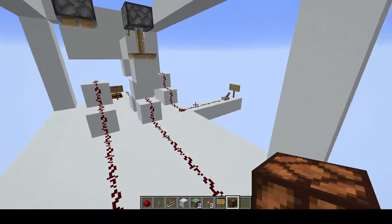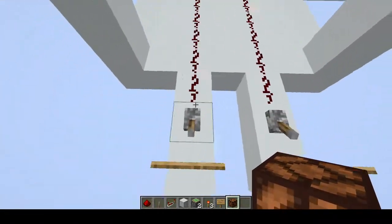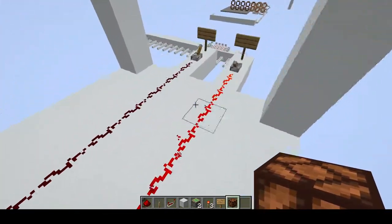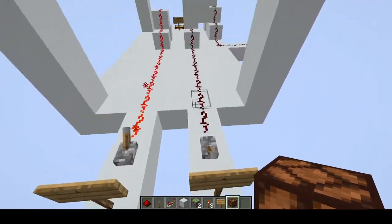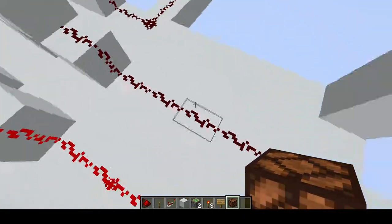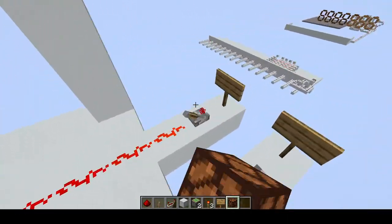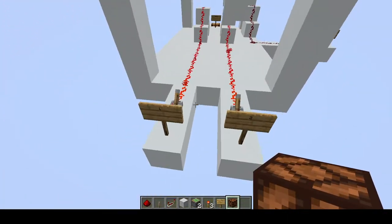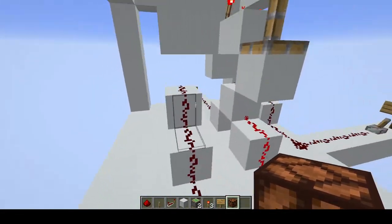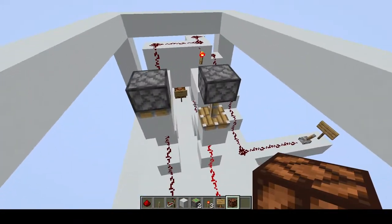With S0 off, turning the one on will make an output. You can also just turn this on too, but it will not go there. If I just turn the one off then the output will be off. This build uses two pistons.